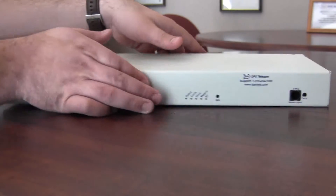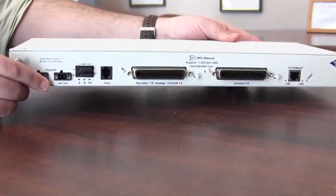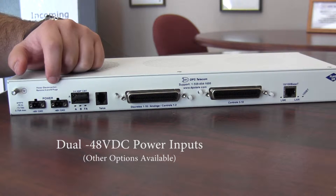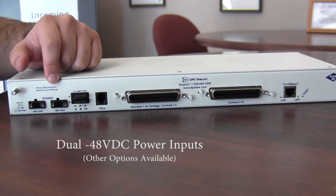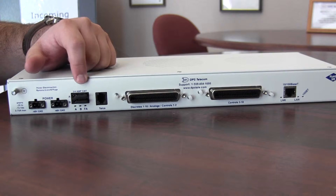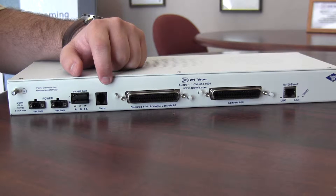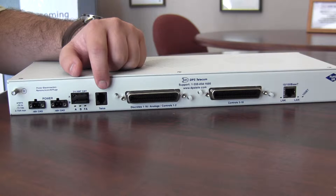Flipping around to the back panel now, you'll see dual NEG48 power inputs. There are also some other voltage options available if you have different kinds of power out at your site. Then you have dual fuses for those two power inputs. And then the telco jack, which is a simple POTS phone line connection that the NetGuardian will use to dial out to you and send you voice alerts.